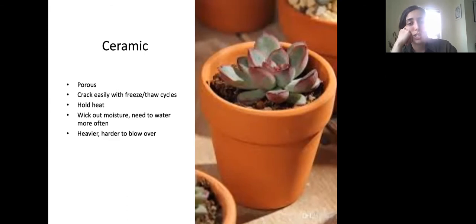One of the classic containers is a ceramic pot. A pro is it's really beautiful, heavier and harder to blow over, and it holds heat quite well. However, because it's porous, it allows some ventilation but will dry out really quickly — it actually wicks out some moisture. So you need to water more often with these containers. One major challenge is they can crack easily over the winter. Plants like succulents that are less sensitive to drying out are a better fit for this kind of container.